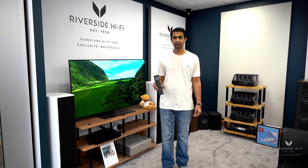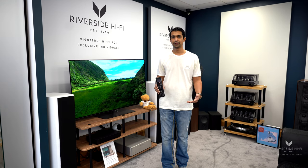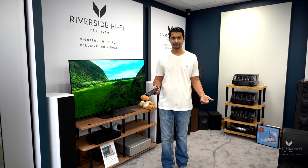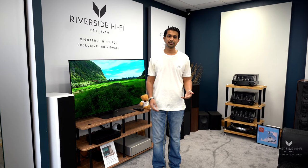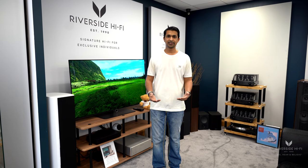This is just one of the remote options available from Control 4 — they offer a few options, so it's a case of what you would prefer in terms of look and feel. We can help you simplify your existing system with the remote, or if you're building a new system with us or looking to upgrade your current equipment, the all-in-one remote is an option we can offer.